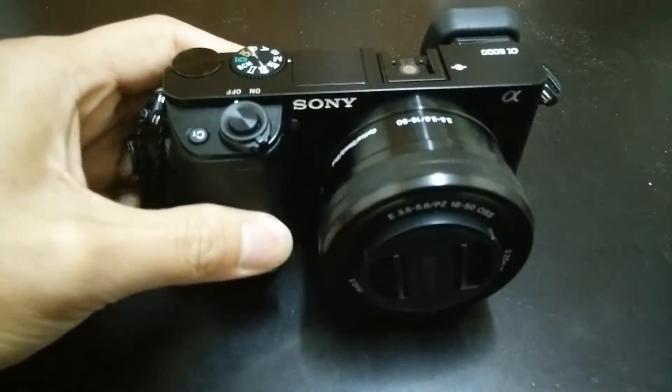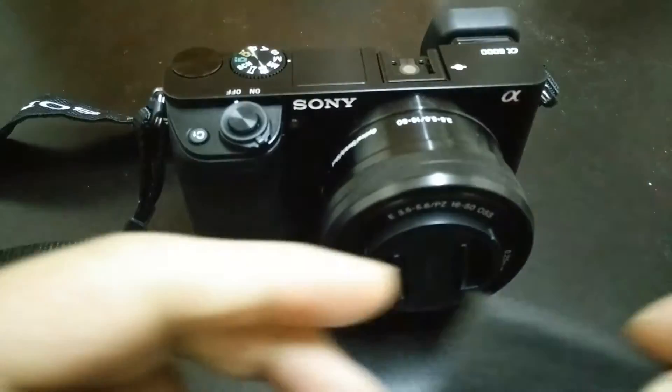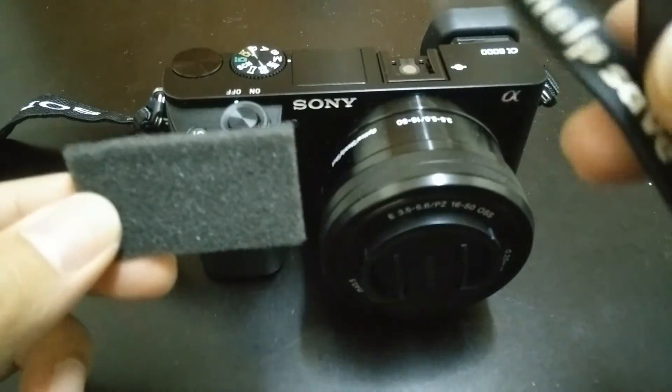In this project we only need the following: your Sony a6000, a piece of foam, and a rubber band.